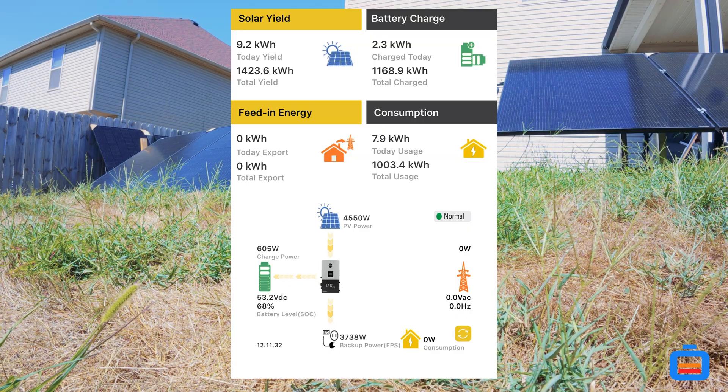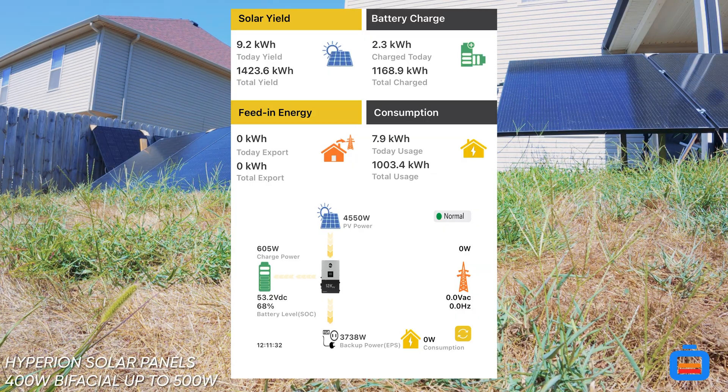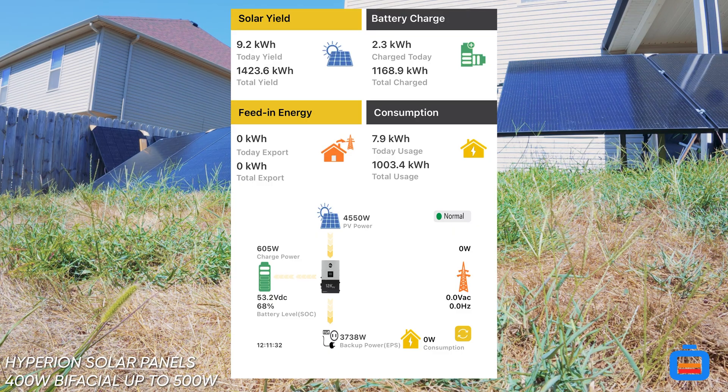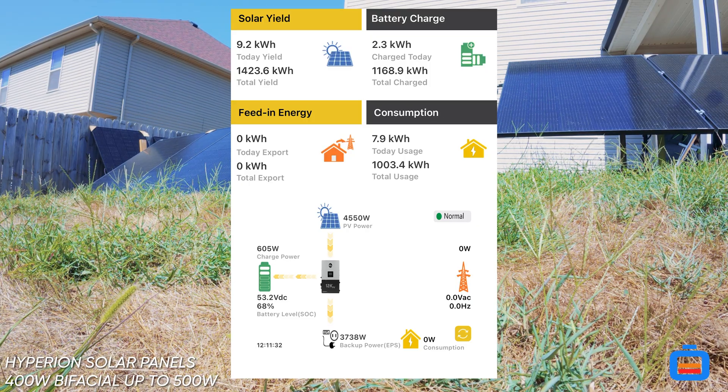I have the Jeep charging right now — it's probably about sixty to seventy percent. I just want to put the heaviest load that I have to show what sixteen panels can do. These are the Hyperion bifacial panels at 410 watts each, rated up to 500 watts bifacial. With this setup we are now officially charging the Jeep just on solar, with no battery storage being used at all. We're actually sending 600 watts to the battery as excess power that we're producing.